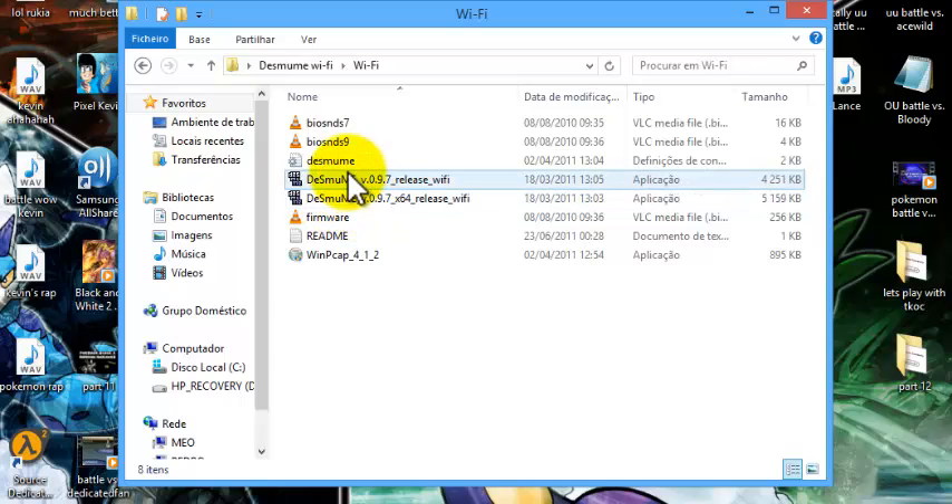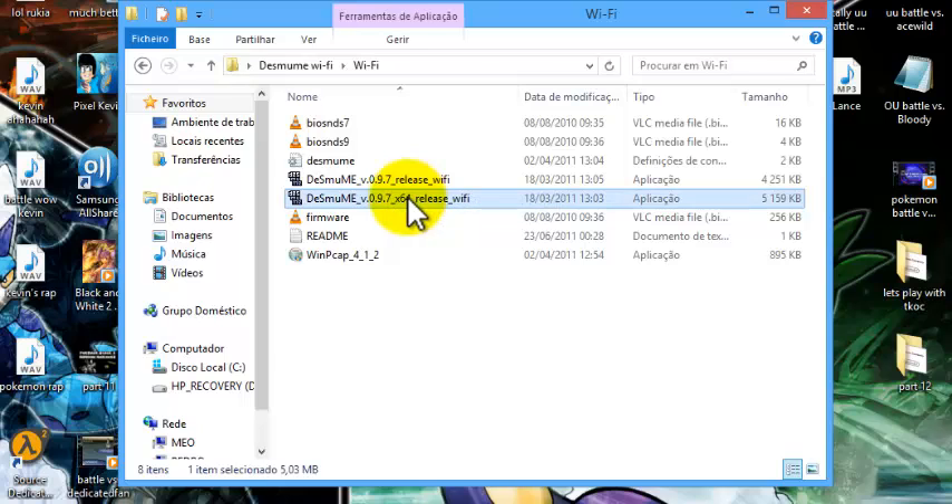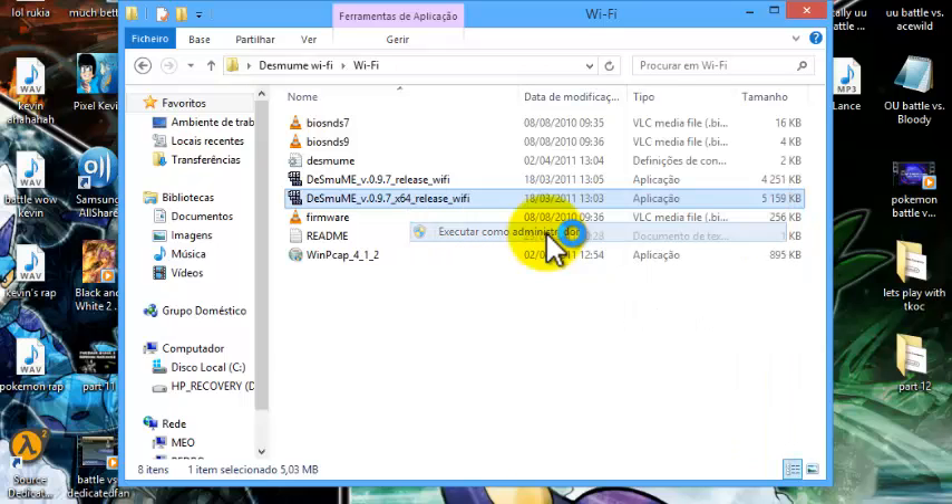Then you'll have two versions of DeSmuME. If you have a 64-bit computer, run the one that says x64; if you have a 32-bit computer, run the other one. In my case I have 64-bit, so I'll run that one. Also make sure you run DeSmuME as administrator,